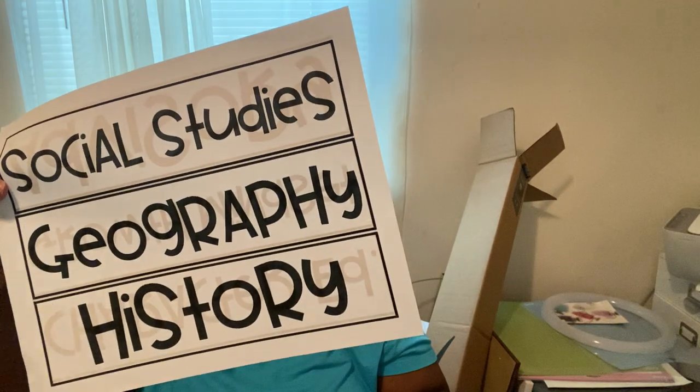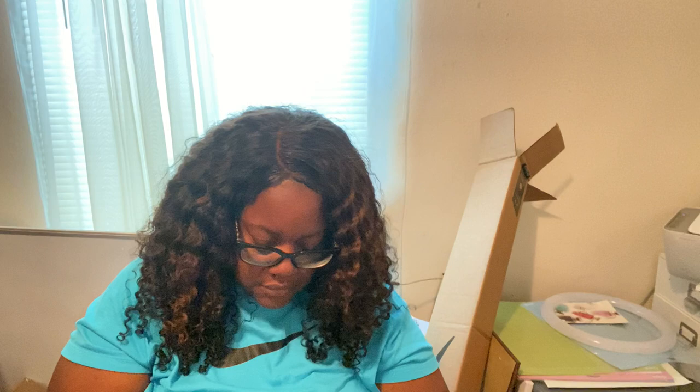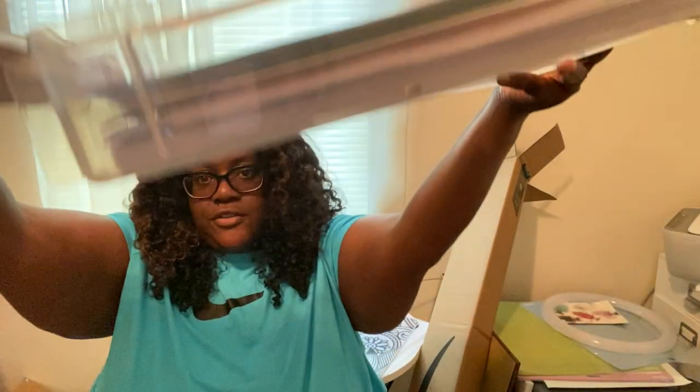I also got my schedule from Teachers Pay Teachers — I'm going to print these onto colored paper. And I just ordered five more unit bins from Michael's; these are going to be my unit bins.